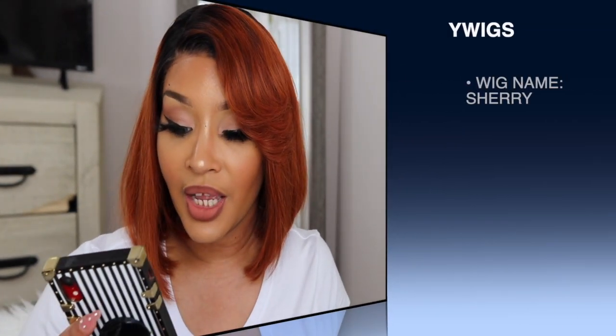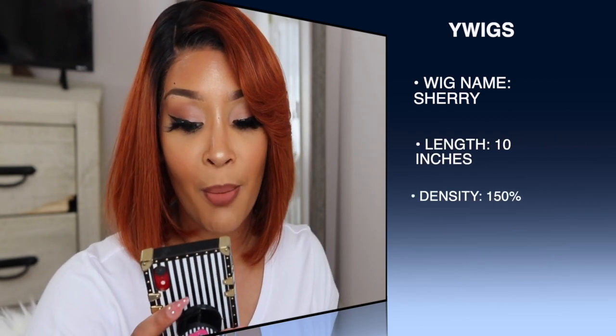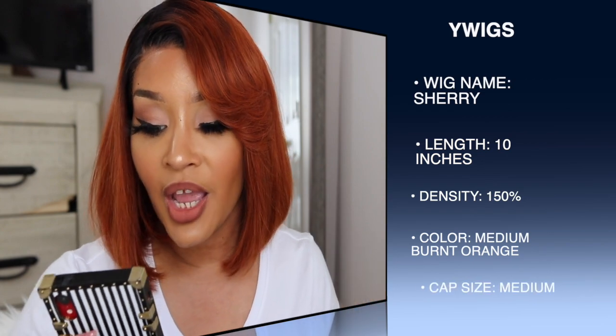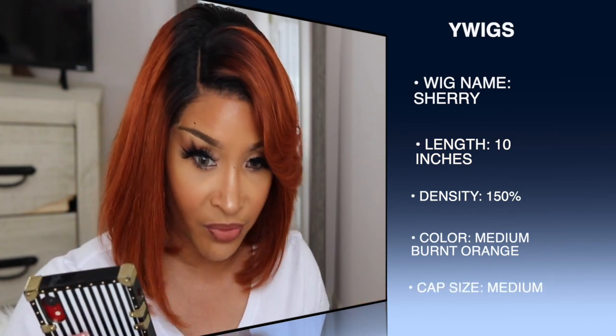Okay y'all, so I'm obviously finished styling this wig and this is what I got. If you are interested in the details, the specs, and all the good stuff about this unit, then please continue to watch. So this unit was sent to me by YWigs Hair — shout out to them for sending me this unit. The unit I am rocking is in the wig named Sherry. It is 10 inches long, 150% density, and the color is Medium Burnt Orange.